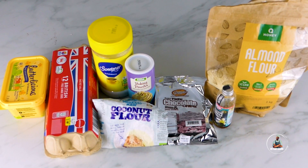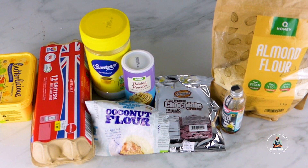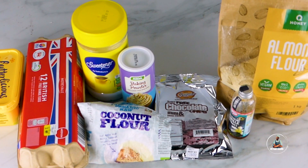For this recipe you're going to need butter, eggs, artificial sweetener, baking powder, sugar-free chocolate chips, vanilla extract, almond flour, and coconut flour.